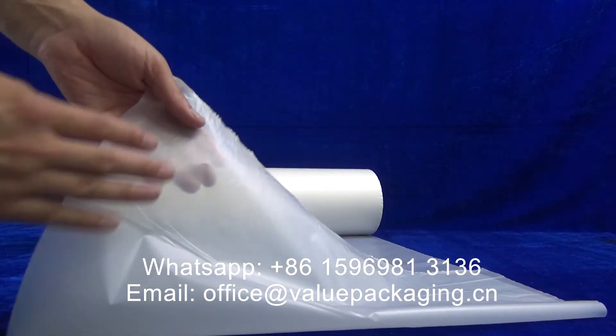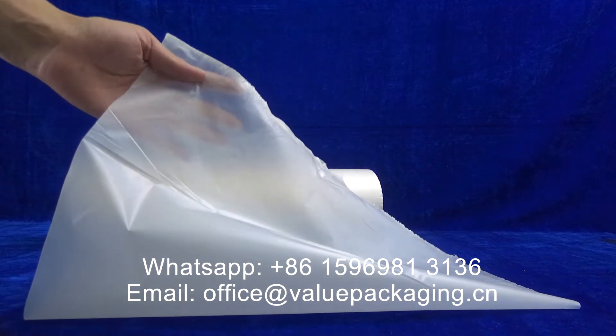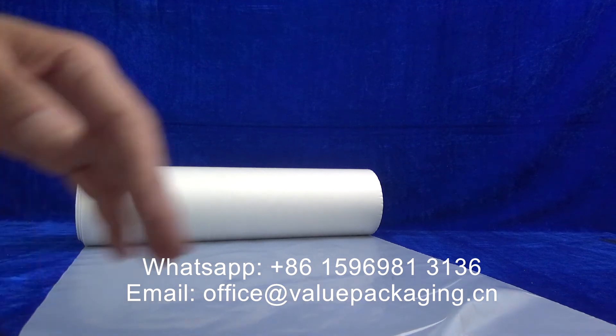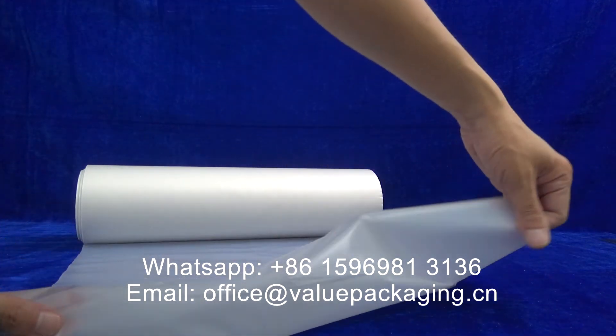It can be used in the inner layer of the foil structure. Then the foil can be converted into different types of packages such as standard pouch, quad seal pouch and flat bottom pouch.